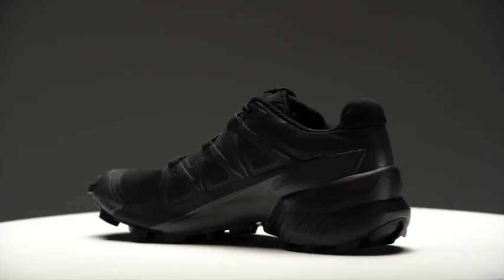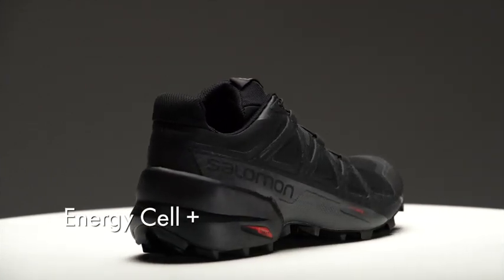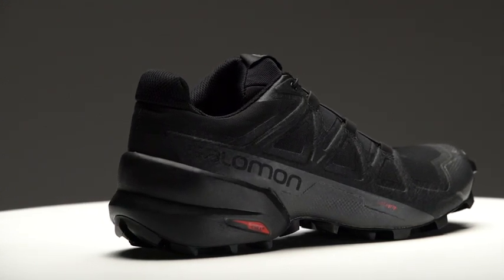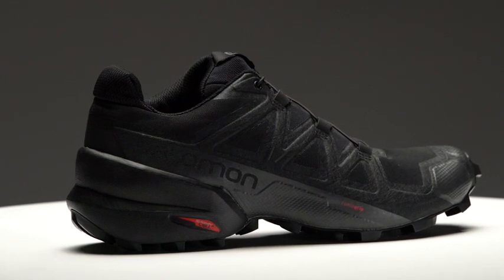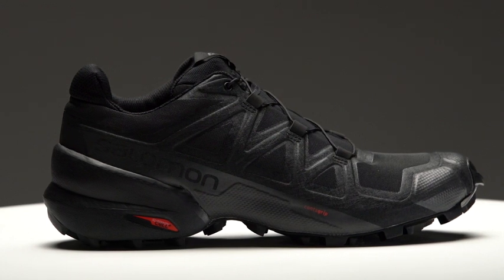A few things that we've changed on the Speedcross 5 is the heel construction. The midsole of this shoe is Energy Cell Plus, which provides great rebound and cushioning, as well as stability. You'll notice with the Speedcross 5 that the heel is a little bit higher up on the shoe, which provides additional stability in the heel cup area as you step inside the shoe.